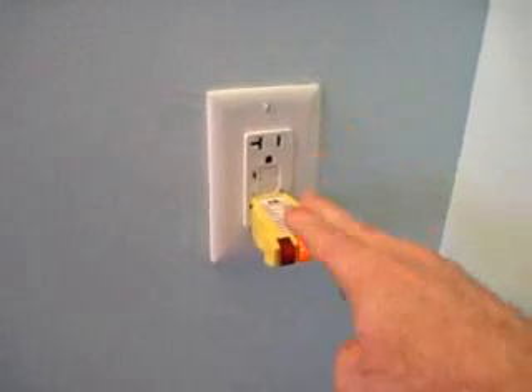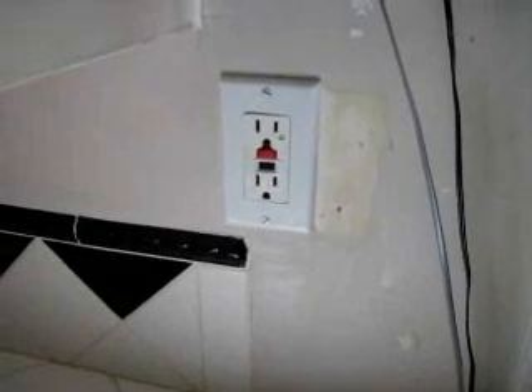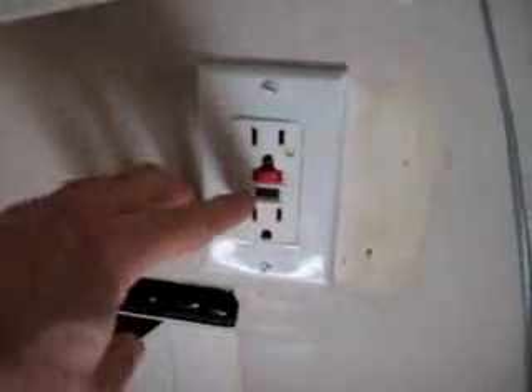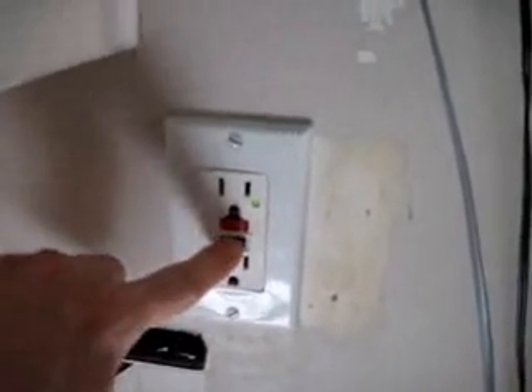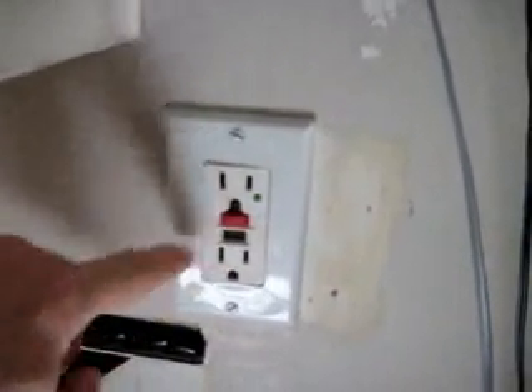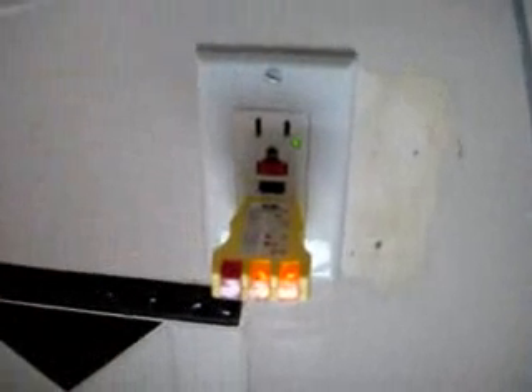I'll show you quickly a different version of this. Here's another example of a GFCI receptacle. This one has the test switch in black and the reset button in red. You can press either one. It also has a light indicator showing when it's working. If you hit the test, the reset pops out, the light goes off; you hit reset, it goes back on. Just to show again — put in our tester, two lights, it's correct. We test it, they're off, and we reset, it's back on.